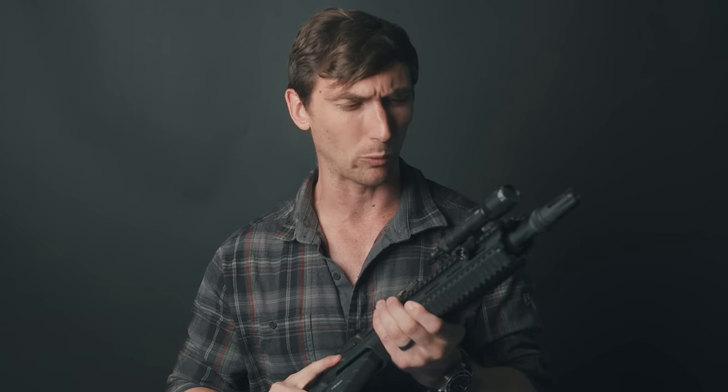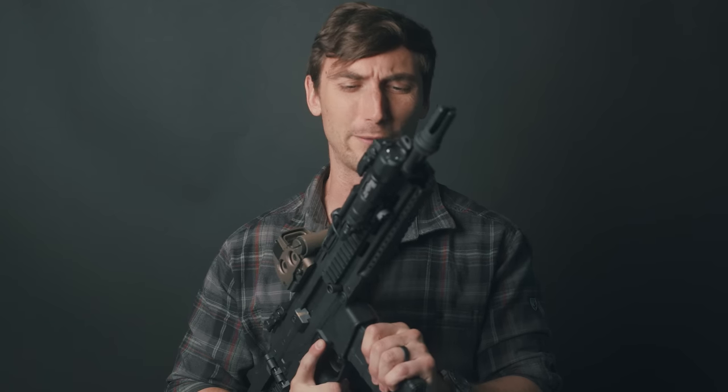The Bushmaster ACR never really took off, and it took quite a lot of time for Bushmaster to release fixes for the weapon, as well as for aftermarket support to really catch up. Today we're going to figure out what precisely went wrong, what went right, and what I kind of like and don't like about this rifle.